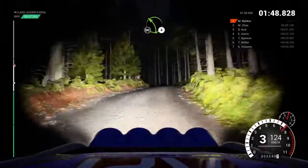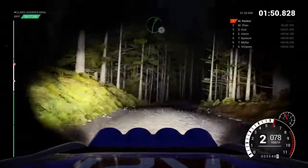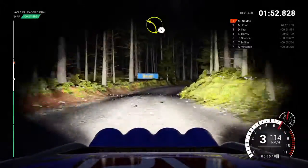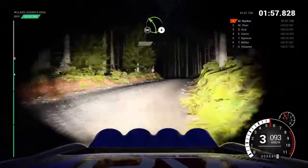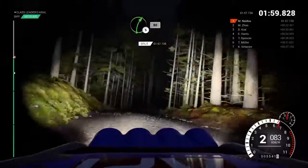Left 4, over crest, don't cut. Right 5, right 3, don't cut. Left 2, through dip. Keep right, through dip. Left 4, over crest, don't cut. Right 5, 80, crest.